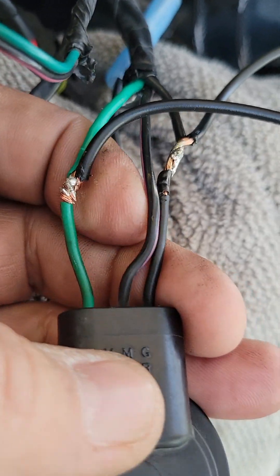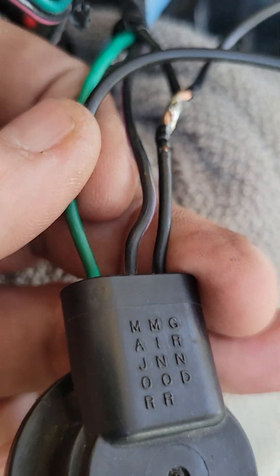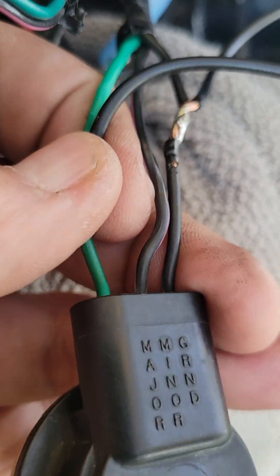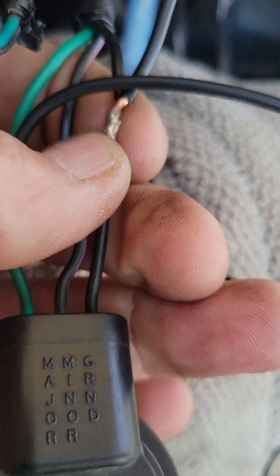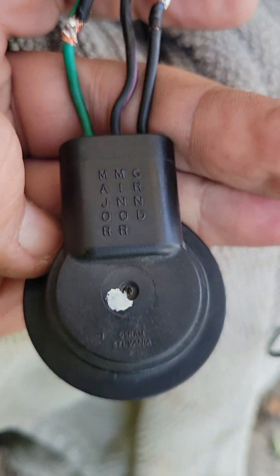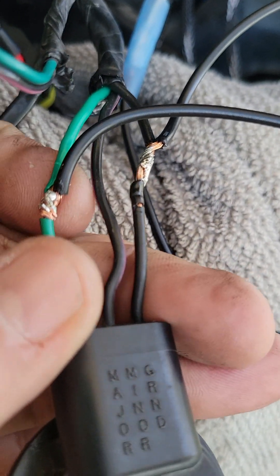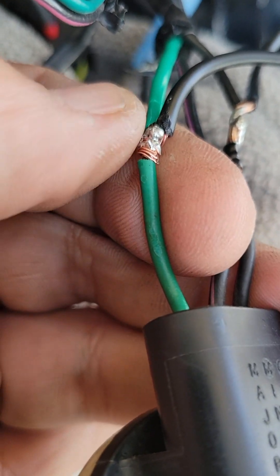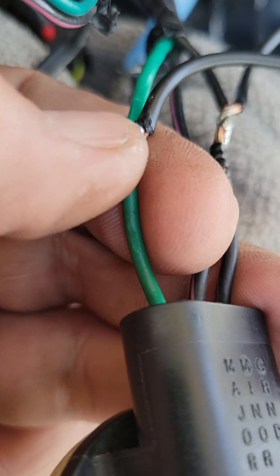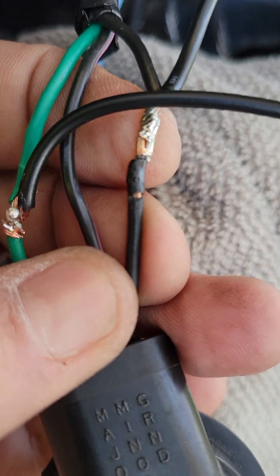Don't cut any wires. Splice in one side of the resistor to the flasher side and the other side of the resistor to the ground side of this light fixture. Just make a little razor cut in there and use some wire strippers to pull it back — that'll give you a nice little area to connect to.